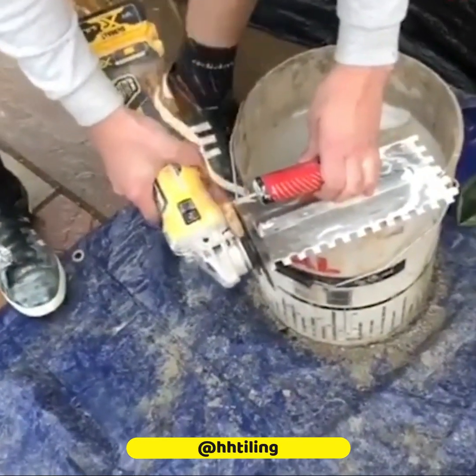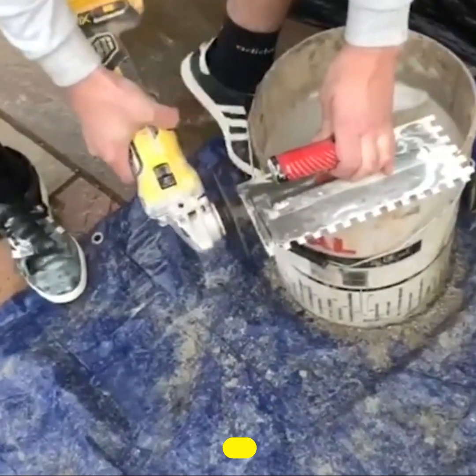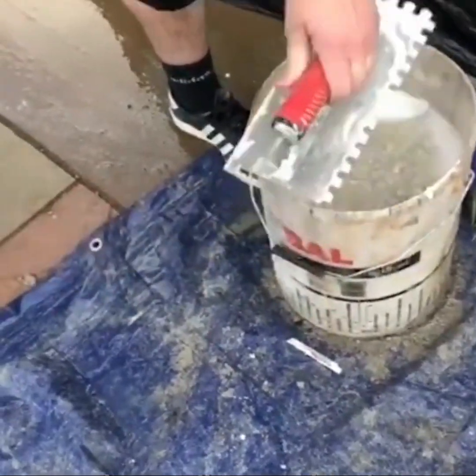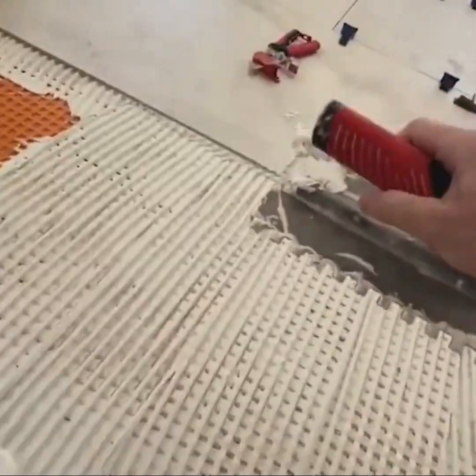Any hand grinder can cut this smart attachment for your towel holder. That small part makes the perfect tool to create a smooth path to place all the tile spacers.